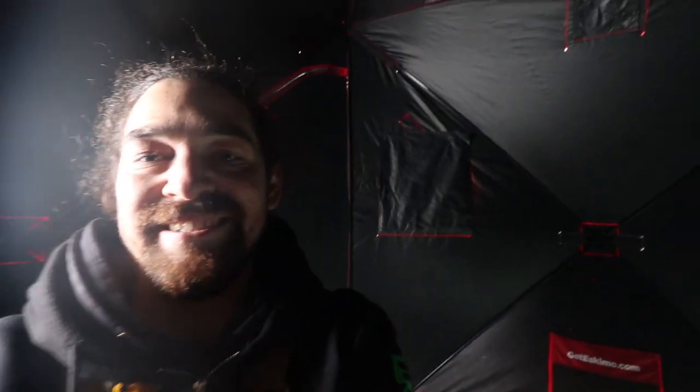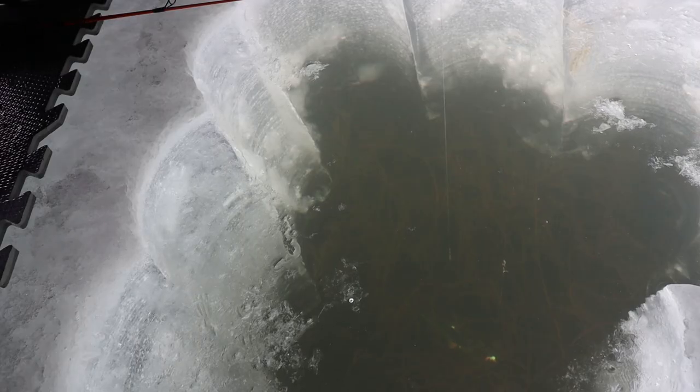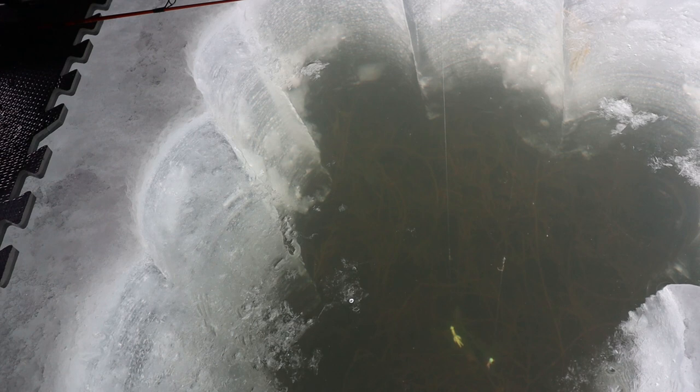I'll give you a peek down the hole now — hang on. My camera attached properly, I think we're good now. That's what it looks like. Let's try and lead him up — oh, he's right there! I'm trying to get a little closer so you guys can see it.